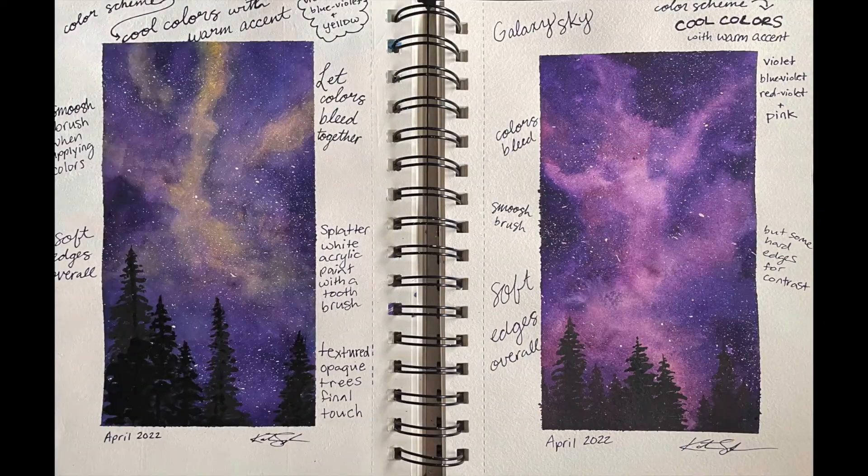We really tried to let our colors bleed together overall, and we can use a paper towel to lift anything that maybe got too dark too quickly. Then finally we splattered white acrylic paint over it with a toothbrush, and ended our scenes by creating textured opaque trees as the final touch towards the bottom of our paintings.